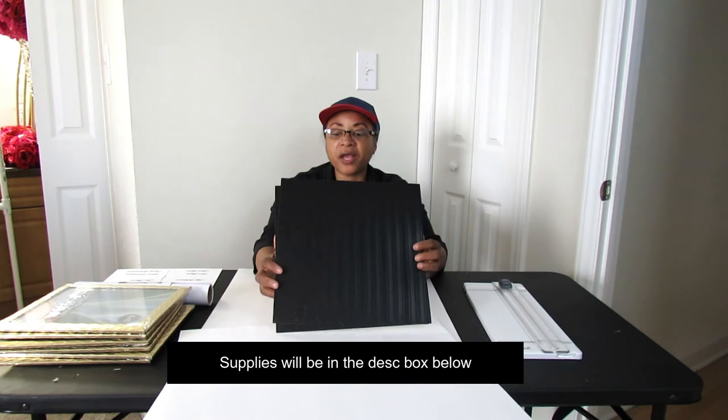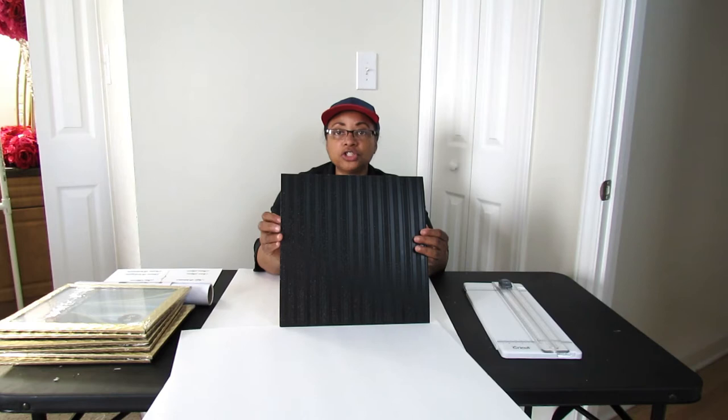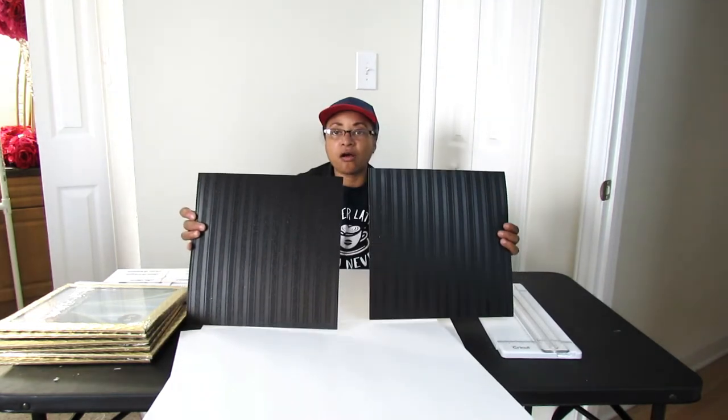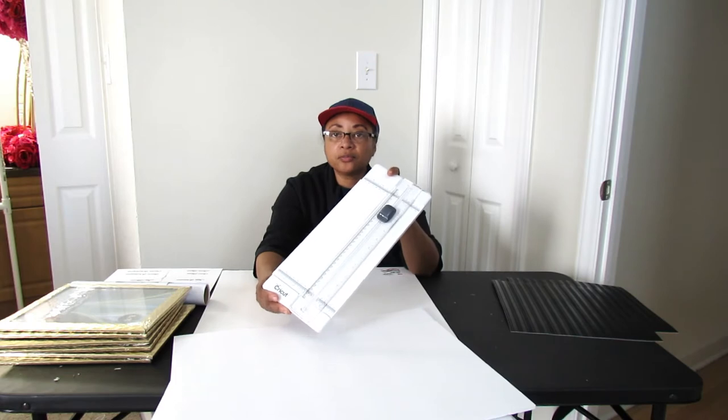First of all, you are going to need some craft paper. I bought this beautiful 12x12 craft paper and it has a shimmer to it — it's almost like sequins. You are going to need at least two sheets of 12x12 card stock. You are also going to need some type of paper cutter. You are going to need two foam boards from the Dollar Tree. I have got a foam board and a half from a previous project, but it would be good if you had two full-size foam boards from the Dollar Tree.